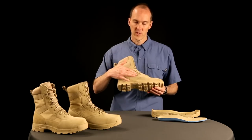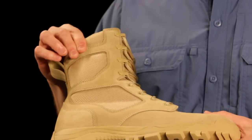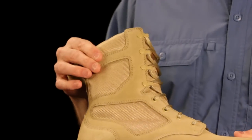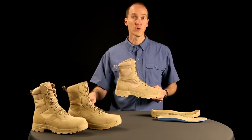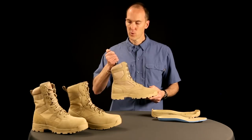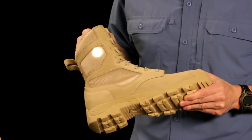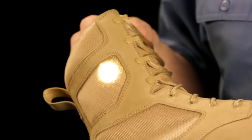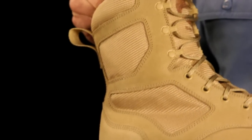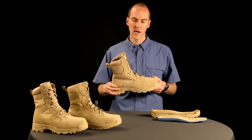We use a very durable nylon mesh — a single-layer mesh that is extremely breathable. If your boot breathes, your foot's happy and you're not going to have as many foot health issues. Taking your normal flashlight and sticking it inside the boot, you can see that the light shines right through — that's a good indication that your boot breathes. You can pick the boot up, put your hand in, and feel the air go in and out.